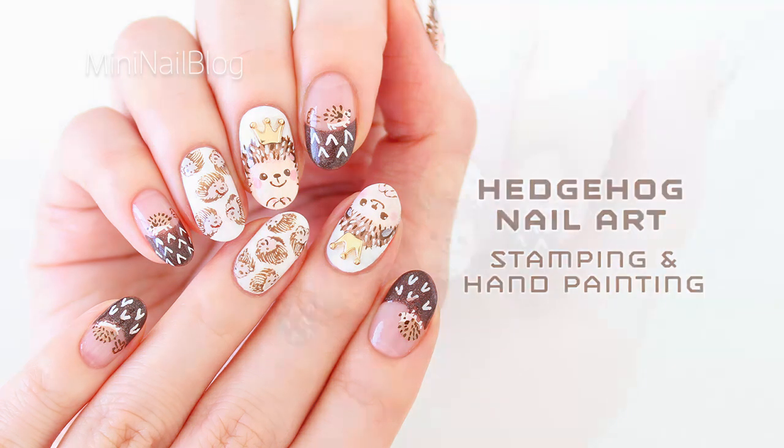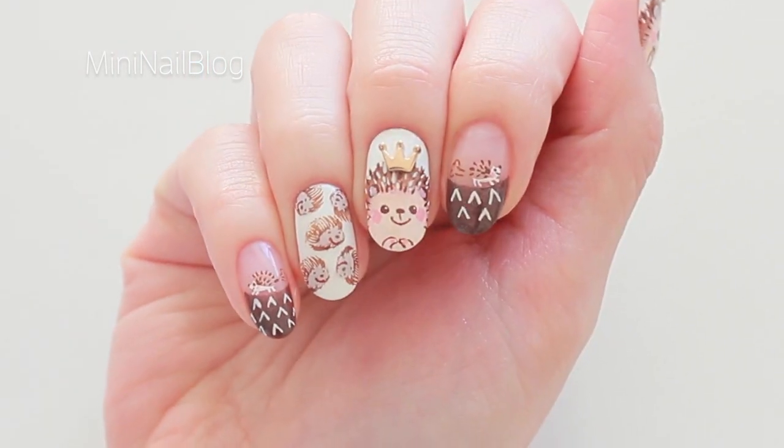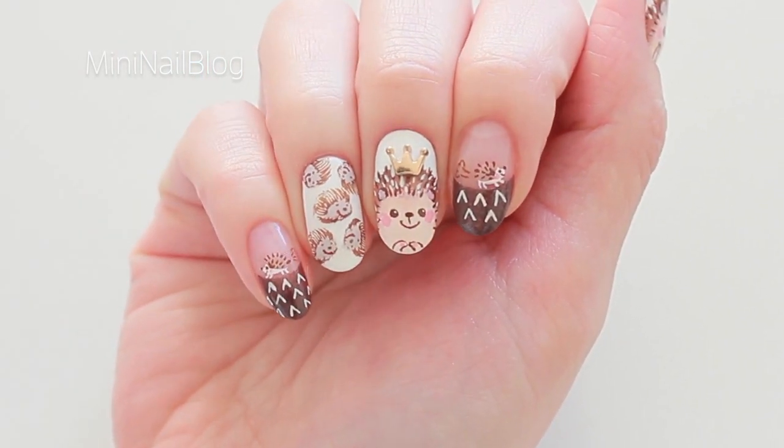Hello! Today in this video, I'm going to show you how I created this Hedgehog nail-up.